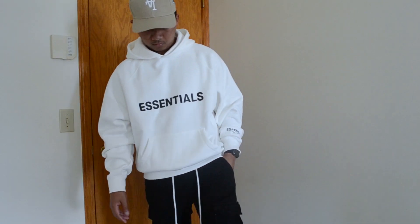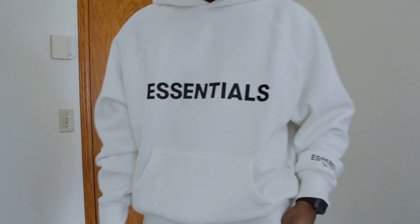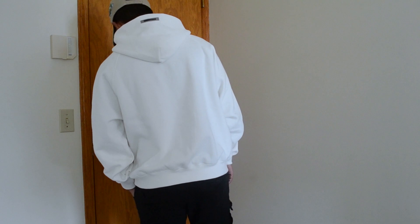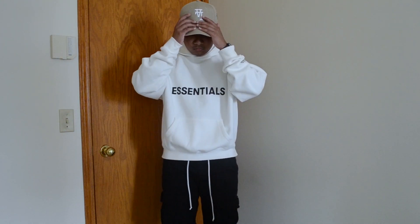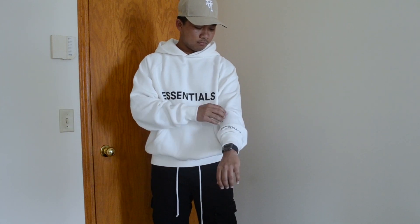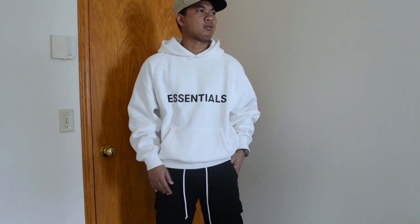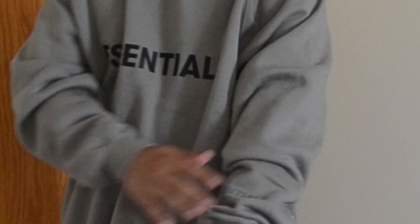Now let's talk about how they fit and their sizing. They run big compared to your normal sizes. For example, if you wear a size medium true to size, you need to size down to small to get your true to size, or maybe stick to your medium if you want a buggier look. For reference, I am 5'6" and I normally wear a size medium true to size, and for this hoodie and crewneck I wear a size small. They do fit a little bit buggier than what I expected, which I like. It goes with my style right now and I just love the fit on these.